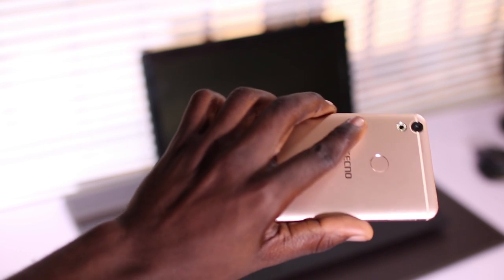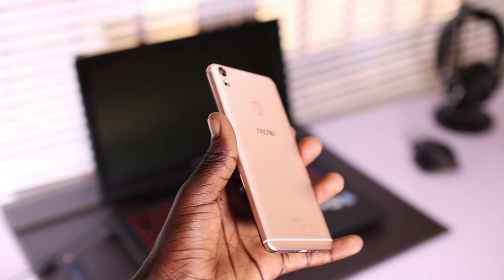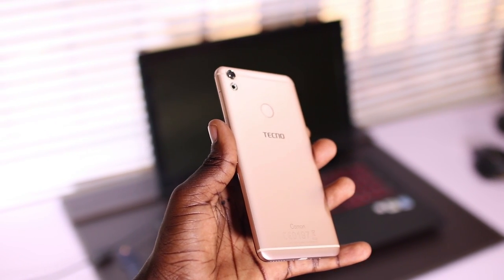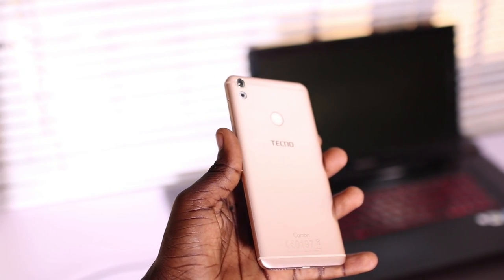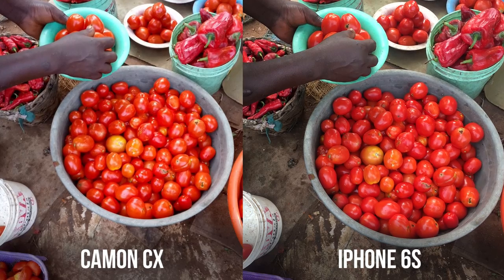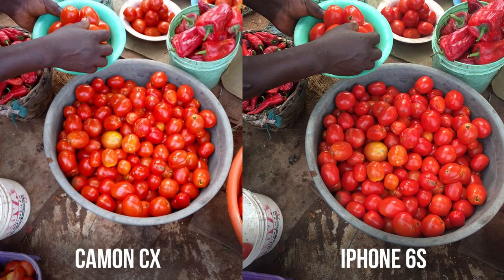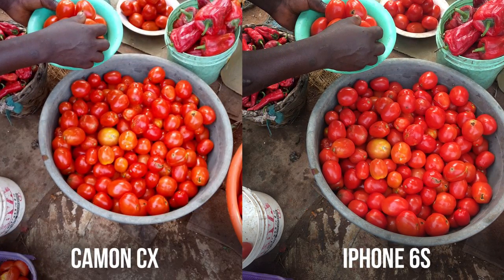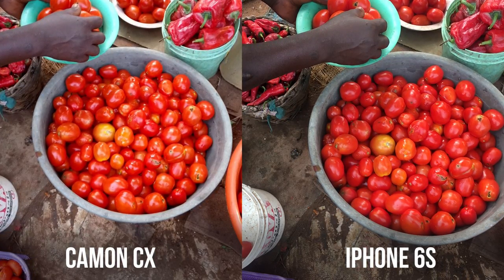The CX is rocking a 16MP camera on the back and on the front, with a f/2.0 aperture and a wide lens. The shots I took were pretty decent and the selfies made me look even more beautified. One thing I noted even before comparison was that the shots were a bit more saturated. Comparing it with my iPhone 6s, which looked more natural, the CX pops out the colors and tells a more quote-unquote beautified story.